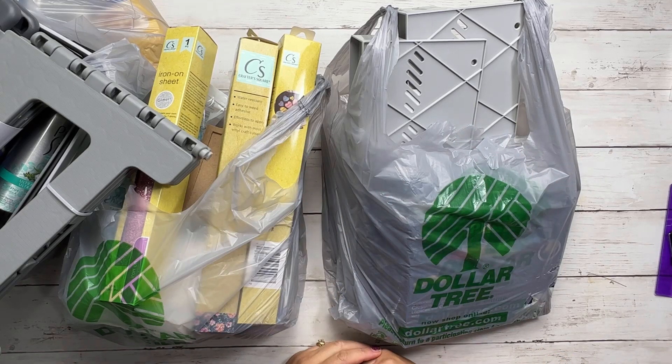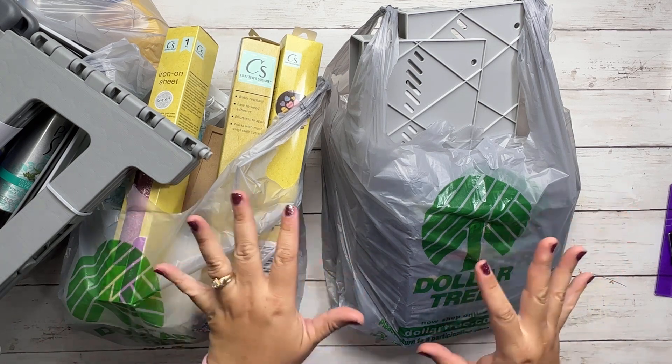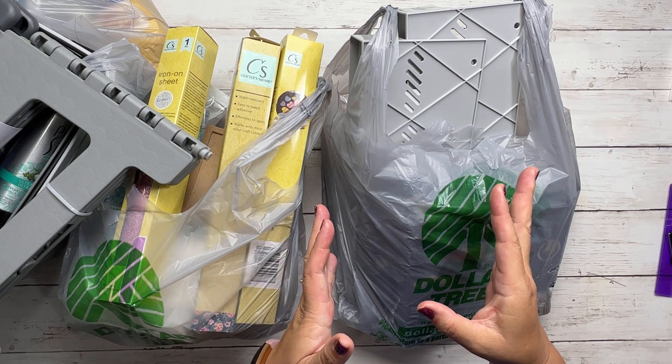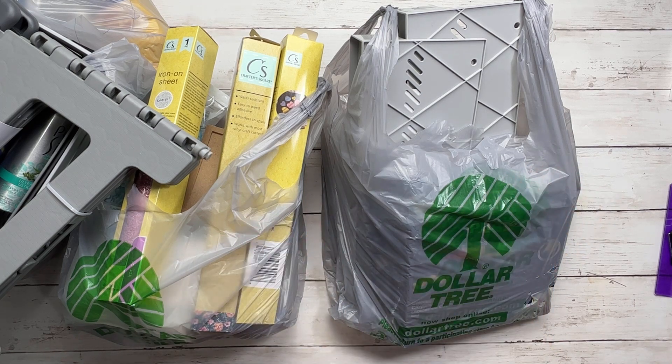Hi, Tracy here with BibleJournalingMinistries.com, and in this video I have a Dollar Tree haul for you that has some really great craft supplies, Bible journaling supplies, and some things that I just like to buy at the Dollar Tree. So if you're ready, let's go ahead and get started.